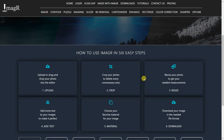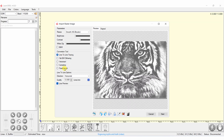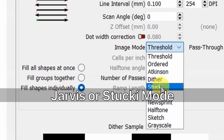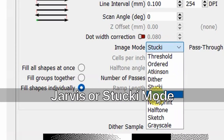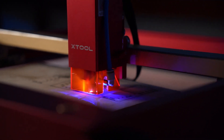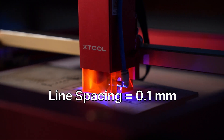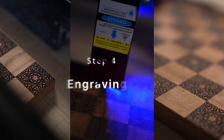If you are trying to engrave photos, you can use an image processing website to process your photos and then use pass-through mode. Or if you want to engrave them directly, you could use Jarvis or Stucky mode. For line spacing, it's better to go with 0.1 mm, as anything lower than this might cause overburning.